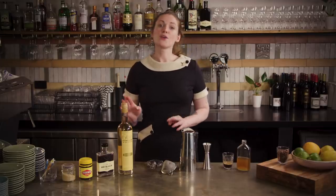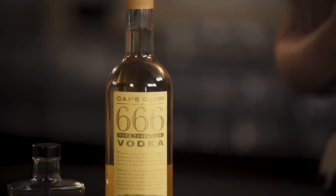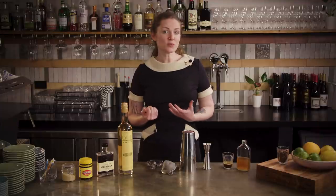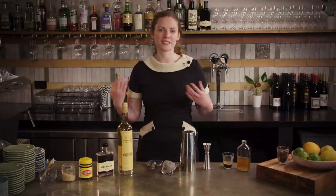Butter vodka may sound a little weird, but essentially what they've done is fat-wash the vodka with local Tasmanian butter and vanilla pods. Fat-washing is a really interesting technique which we'll definitely need to do a video on at some point because you can do it at home. Basically it just infuses not only flavor but also texture into spirits, so the vodka becomes almost creamy. Wattle seed is a native Australian seed which is a little bit nutty, a little bit spicy, a little bit chocolatey — perfect in here to support all of the other flavors that we're playing with.